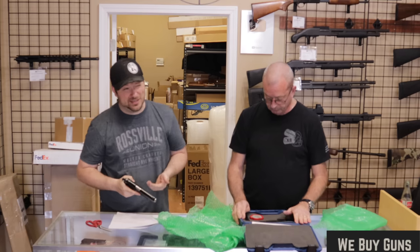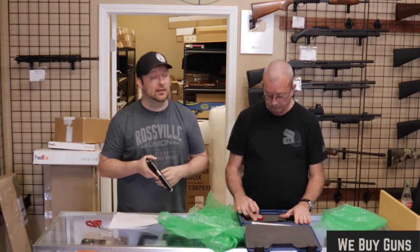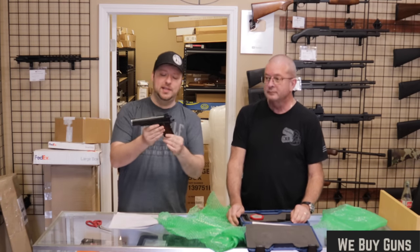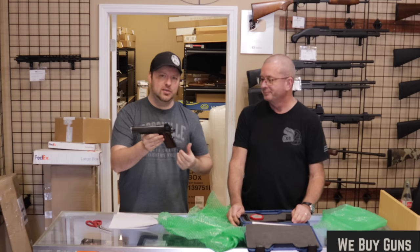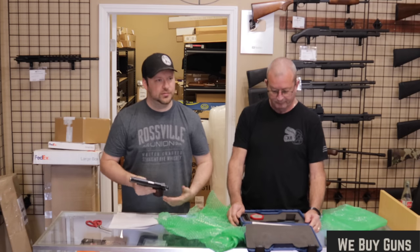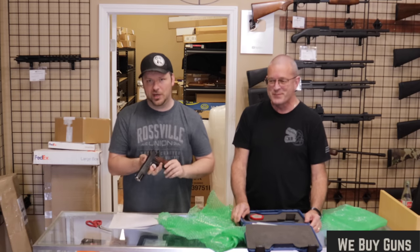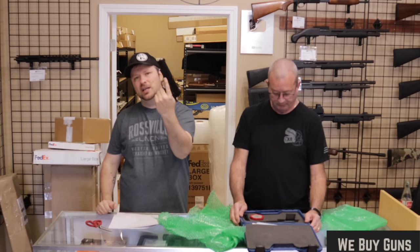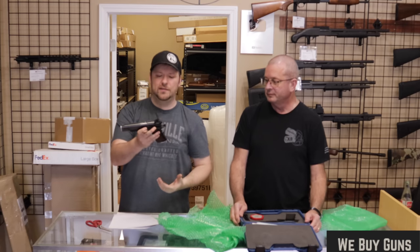Springfield would come out with their traditional 1911 A1 configuration — gosh, it's been over 10 years ago. I know that because I got one as a wedding gift and I've been married over 10 years. Anyway, they have since come out with lots of different variations off of that: the loaded models, the Operator, the Range Officer, the Range Officer Operator, the Target — all sorts of different versions. Like all other manufacturers who put out 1911s like Kimber and Colt, they have different variations. This is towards their higher end of their offerings, but still not overly expensive for what they are.